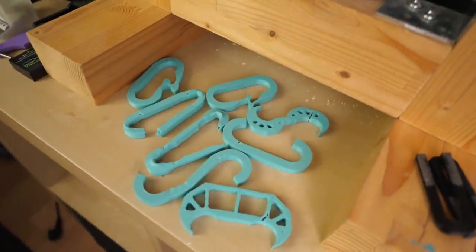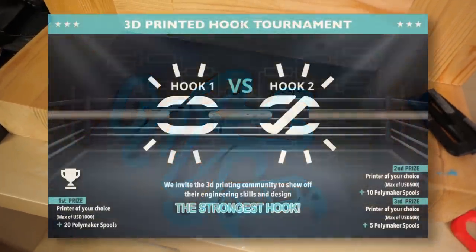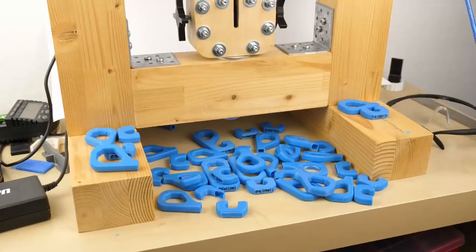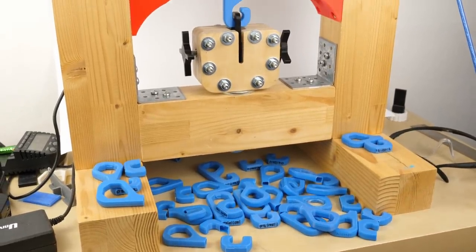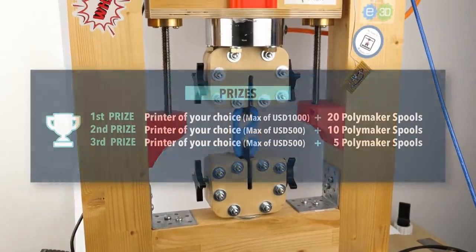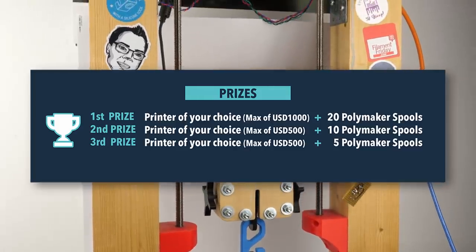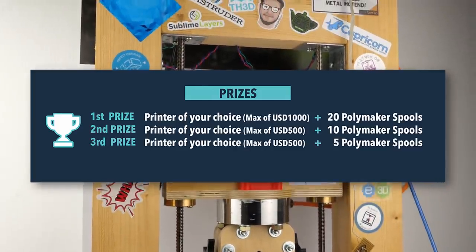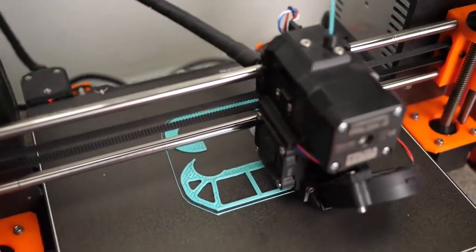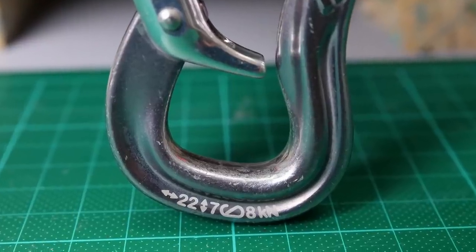This is going to be a short video but probably still interesting to some of you. Polymaker is currently hosting a competition that wants you to design the strongest hook. The reason I post this video is because I think they might have been a little inspired by my hook tests of the last years, and more importantly because you can win 3D printers of your choice up to $1,000 with an additional supply of Polymaker materials. So what are the requirements to enter the contest and what are some tips and tricks we can learn from rock climbing equipment?